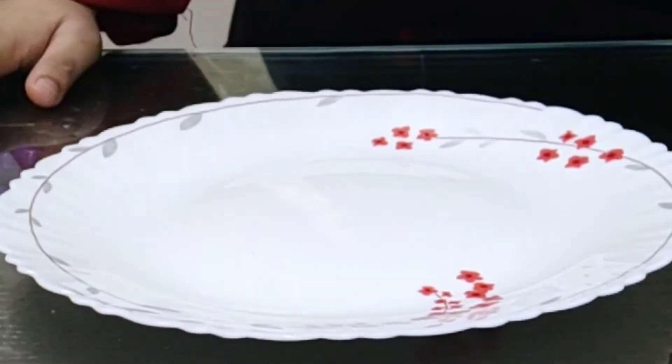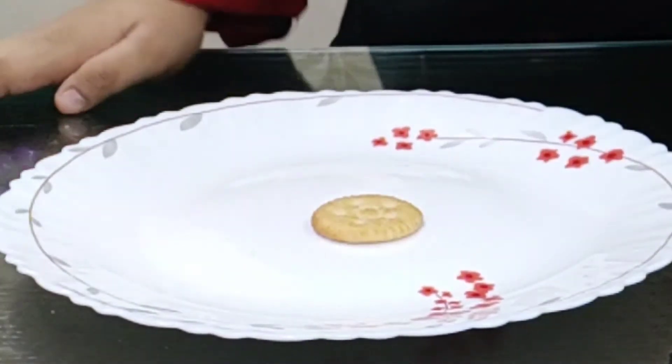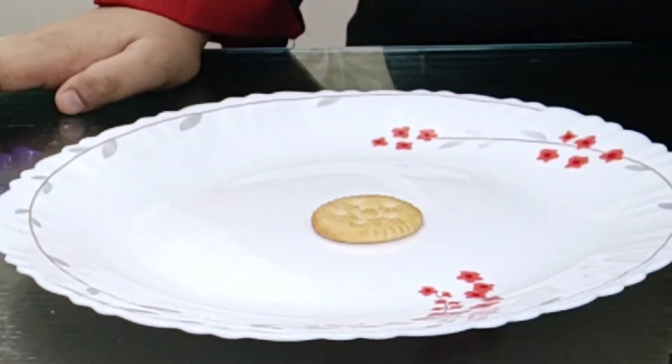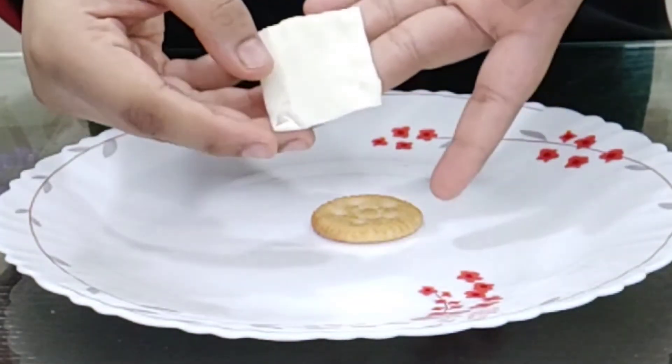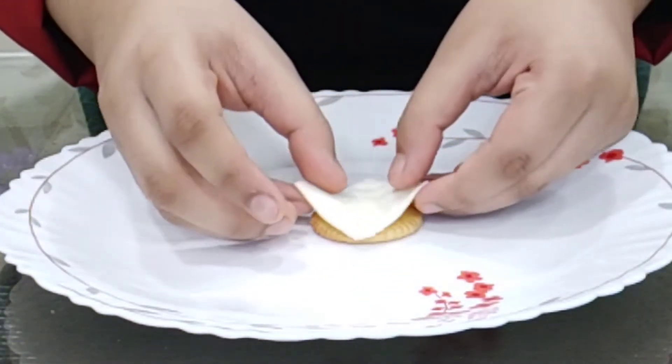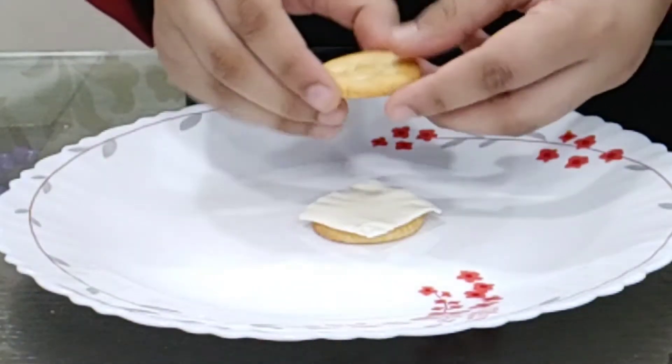First we are going to take a Monaco biscuit and a cheese slice. I cut the cheese slice into fourths. I am going to put the cheese slice, then again a Monaco biscuit on top.